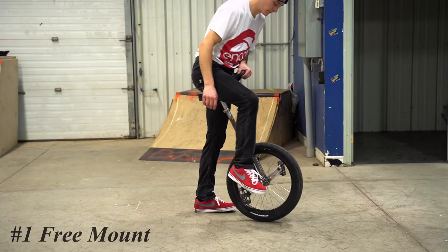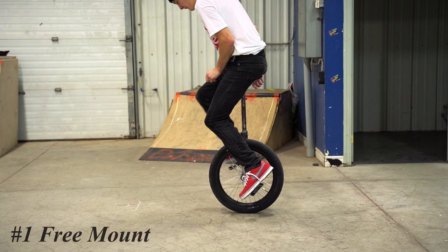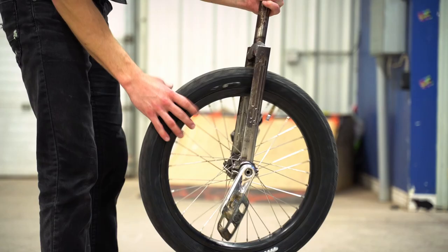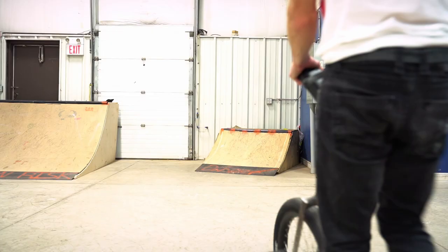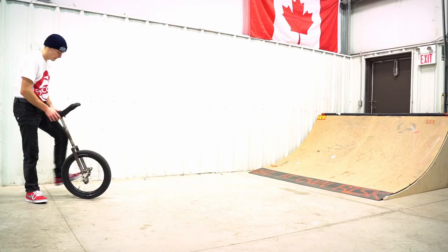We're starting at the easiest mount on this list. At number one we got the free mount. Almost every rider starts off learning this mount and sometimes it's even their first trick. For this mount you want to have your pedal pointed down and a little bit back, and you want to mount with that same foot. You can do this mount with either foot — left foot, right foot, doesn't really matter. Once you learn this first stepping stone there are a ton of other variations that go with it, and it's really essential if you want to get onto any of these other mounts or if you want to just comfortably unicycle in general.